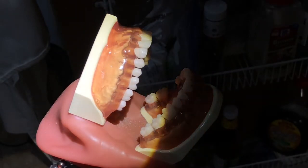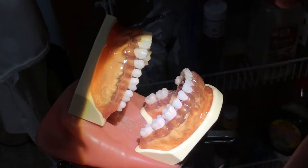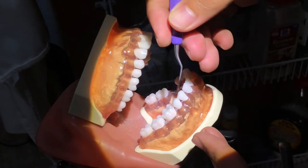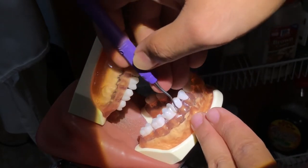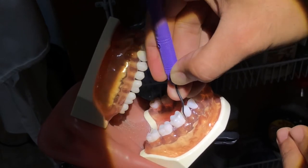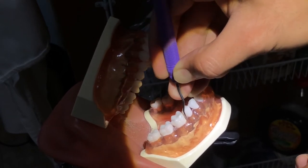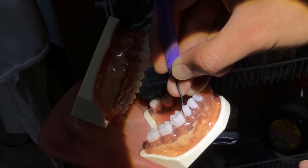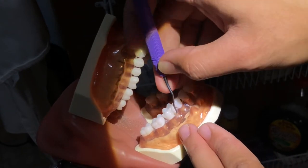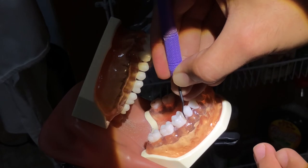Using a Gracey, I'll be instrumenting tooth number 30, mesial buccal. I have the Gracey 11-12 here. I'll determine the right cutting edge. Looks right. So first I'll insert, angulate, and then activating strokes.